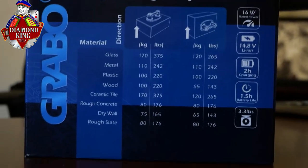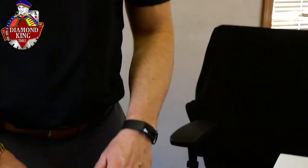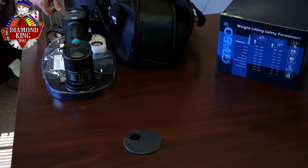Overall, we've had a lot of requests for the Grabo, which is why we became a distributor. So far, we've had nothing but good feedback. This is our introductory and unboxing video to kind of show you what the product is and explain what it does. We'll also, in a couple of videos to come, do some demonstrations and kind of show you the Grabo in action. But overall, we're excited to carry it and to get it into our customers' hands.